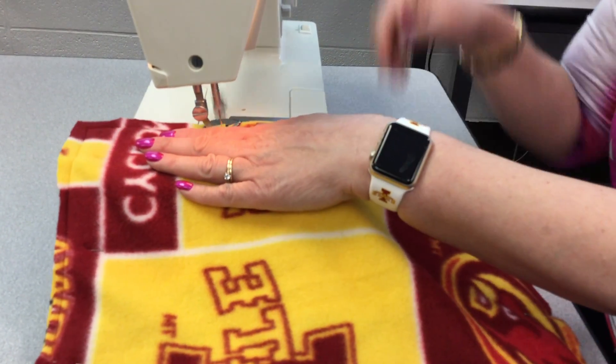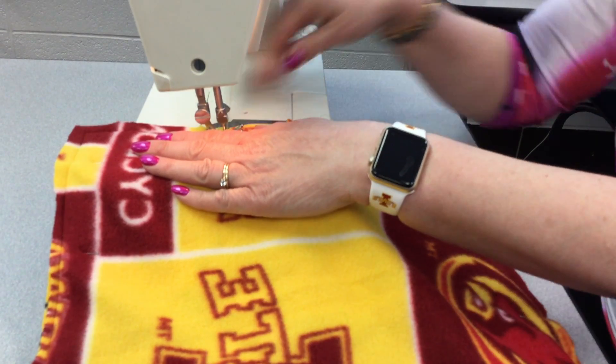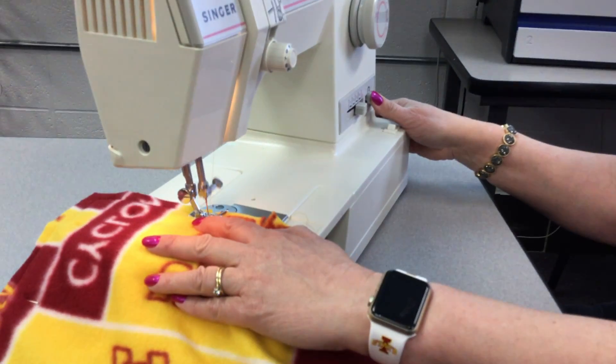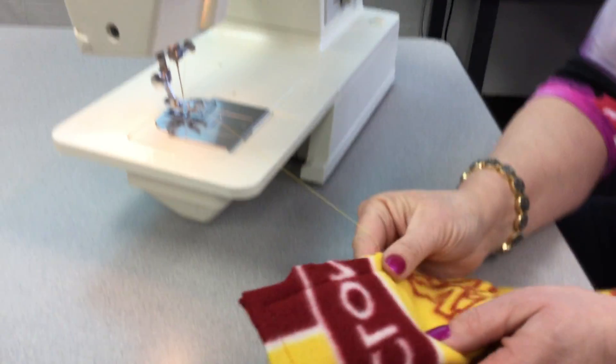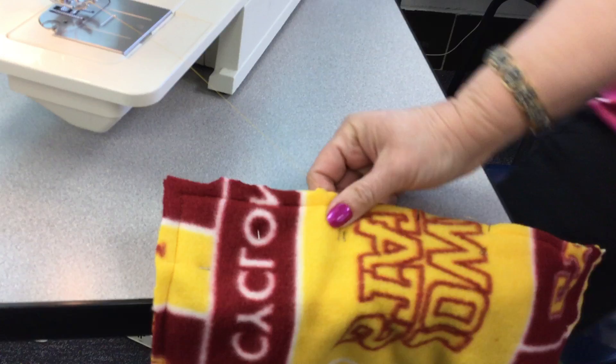So there we go. We're going to take it and we're going to backstitch again — two or three stitches. This secures it. Then we're going to bring it out quite a bit and then we're going to cut our string.